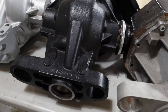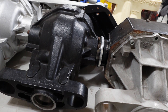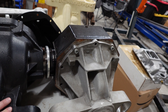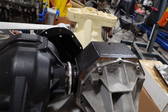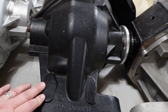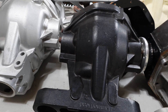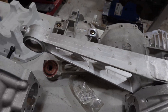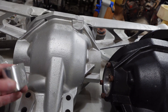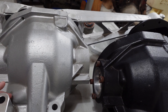The genius of what dad did was he built multiple applications into this housing. So this is a 12-bolt with the Hammerhead for the Camaro, but this mount right here is for the Viper — Gen 1 or Gen 2 Viper. This mount right here is for the C4 Corvette, and this mount right here is for the LX Chrysler.